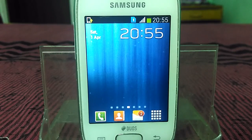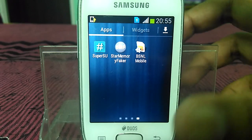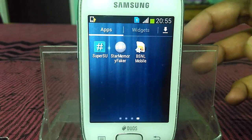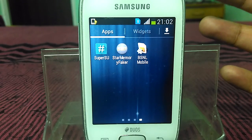Make sure that your device is rooted. If you have not rooted your device yet, I have given a link in the description on how to root this device. You can easily follow that link and root your device. So just ensure that your device is rooted.